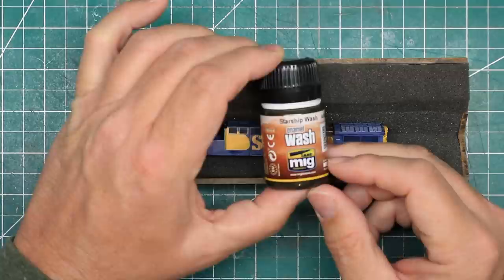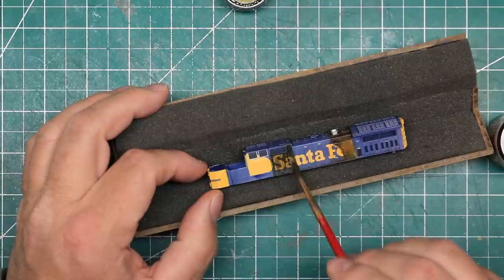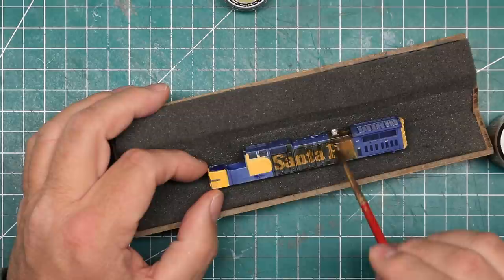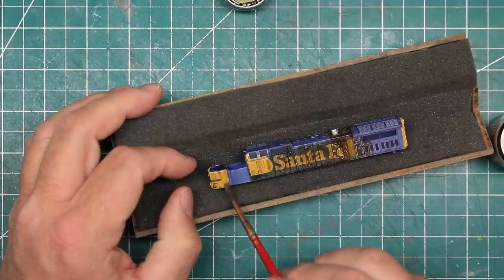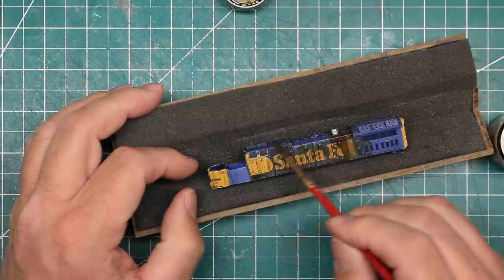I sealed my work so far with an acrylic gloss coat with an airbrush. When that had dried, I used Ammo by MIG's Starship Wash to add general grime and streaks to the body. This is an enamel wash, so the acrylic gloss coat protects the artist oils from being disturbed by the solvent in the wash and provides a smooth surface that allows the wash to be pulled into the detail lines and not grabbed too much onto the sides of the locomotive.